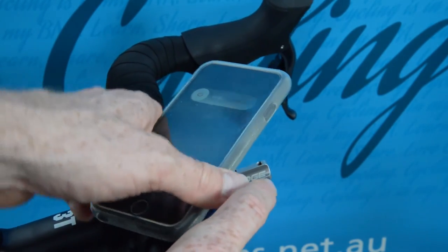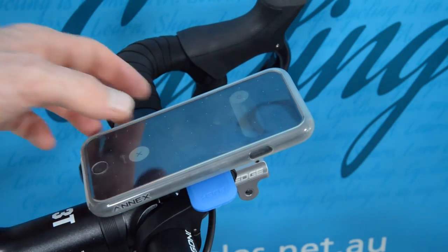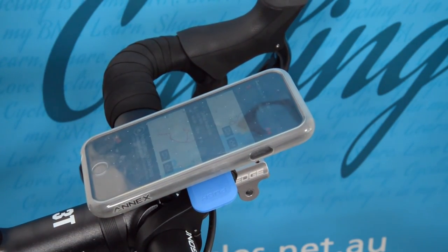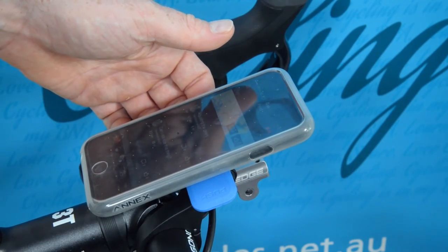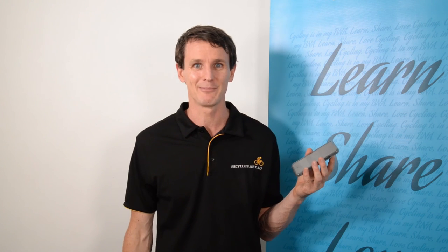So this is the Quadlock — the hard case and also the poncho. It has different mounting solutions: the standard regular mount plus the out front mount are definitely worth having a look at, also because they are Australian and they work very well. Stay tuned to our episodes on Bicycles Network Australia. You can subscribe so you're always updated when we release new videos, and I'll see you next time.